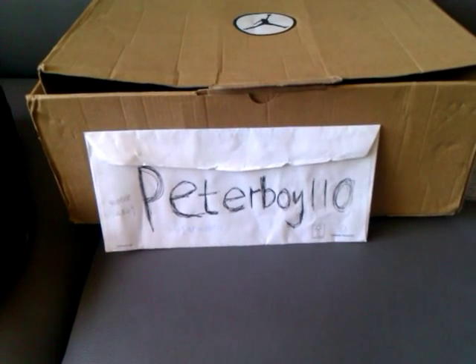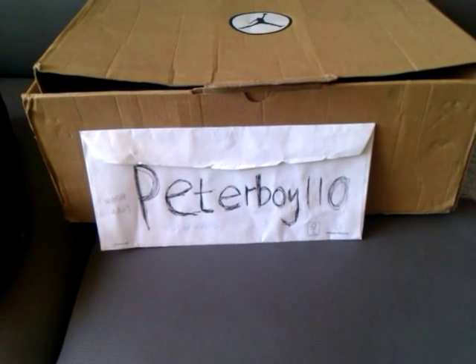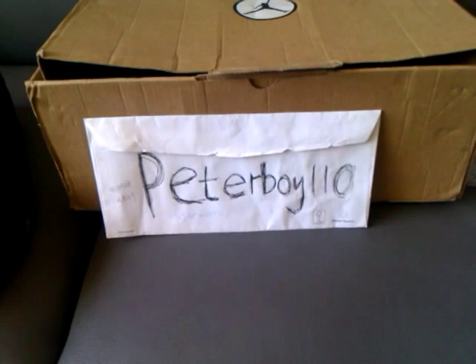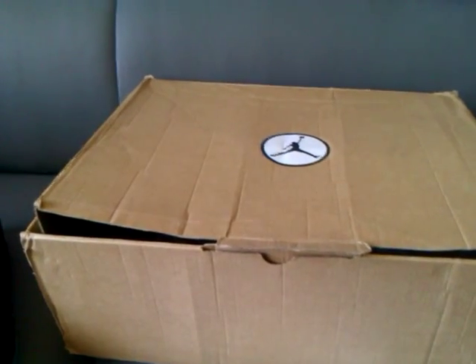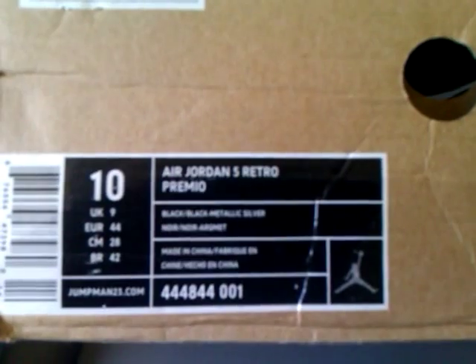Today I want to show you guys something special. I made a trade with my boy in China and I've been waiting for this package for almost 10 days. As you can see the box right here — everybody knows this box. It's the BIM box, and this pair right here is size 10, Air Jordan 5 Retro Premium.